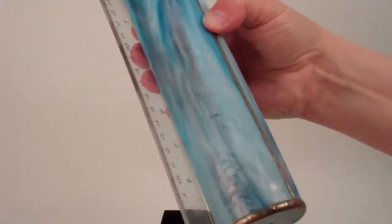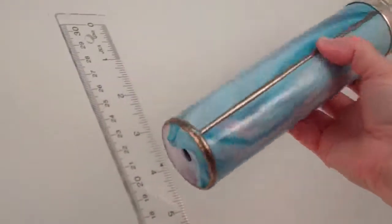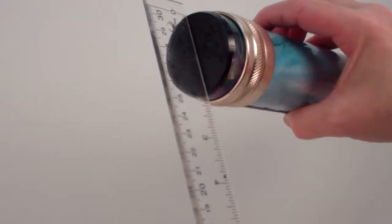The overall length of the kaleidoscope is approximately nine and a half inches, diameter just over two inches, and diameter across the object chamber just under two inches. The eyepiece has an opening approximately three-eighths of an inch in diameter.